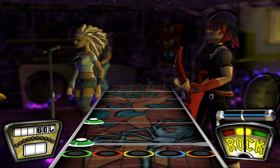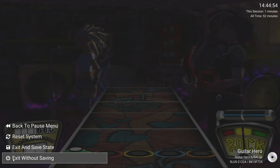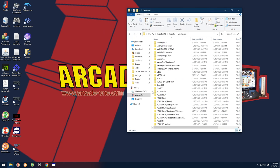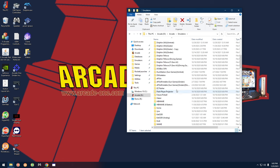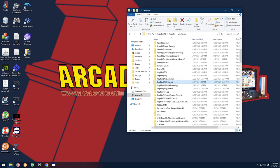Now let's move on to the Dolphin emulator, which is for Wii games. Most of these games are configured through Dolphin — I only have three games running through PlayStation 2. Go to the emulators folder, look for the Dolphin folder that says 'Dolphin Wii Guitar,' open that up and launch Dolphin.exe.